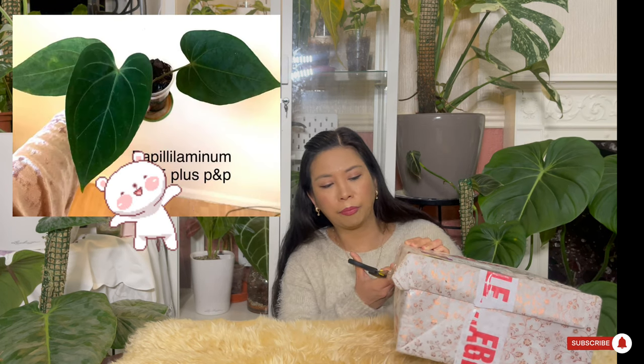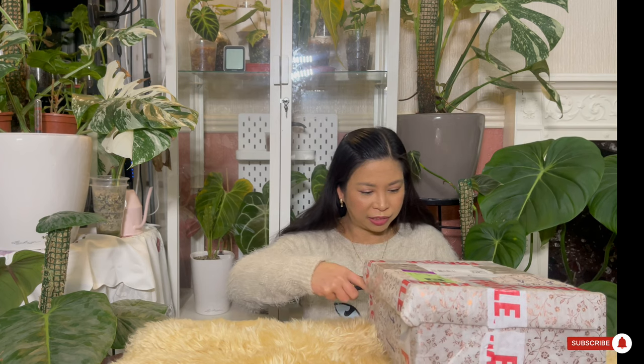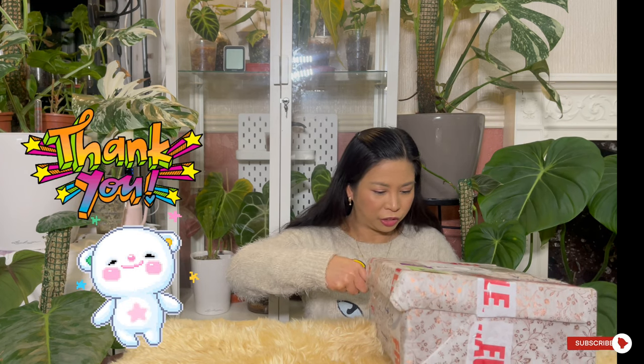I bought a smaller version of this plant — that was the first one she posted for sale. Then after I chatted with her, she said she was going to give me the bigger plant from her collection. How cool is that? She's so sweet. I said oh my god, thank you so much!